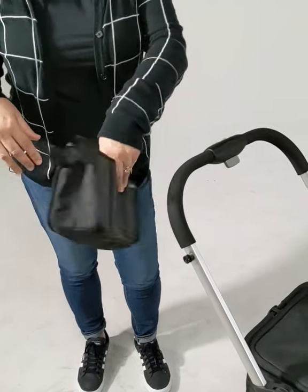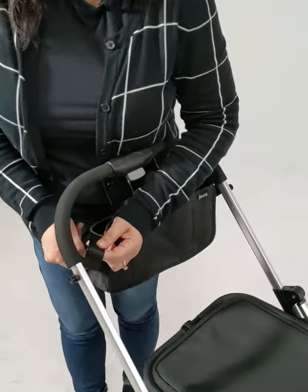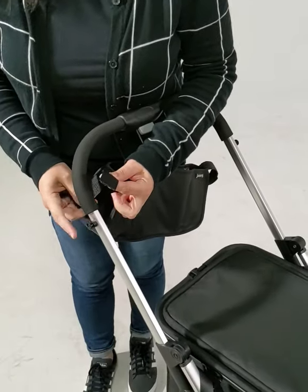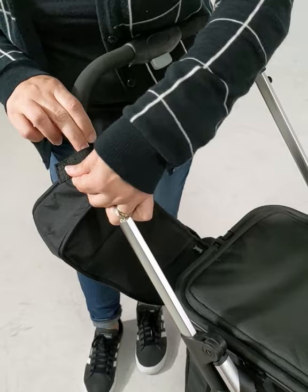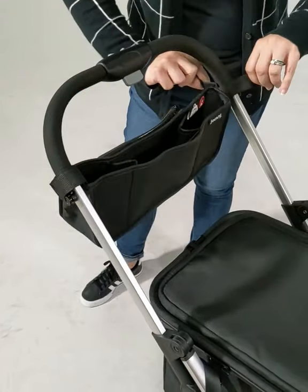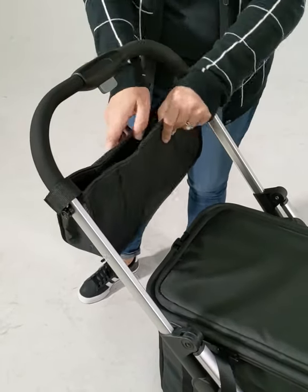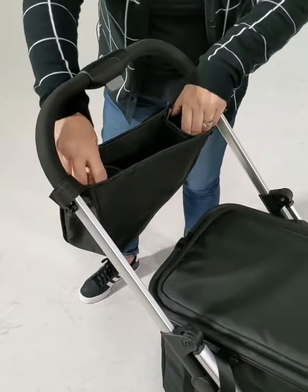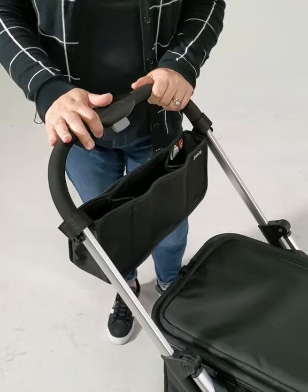You want to put that little pocket towards you when installing, and it just has two Velcro tabs, and you want to do it above this little notch. So I just wrap it like that, and then the other side. It's got some great pockets, two cup holders, and that is how you install your organizer.